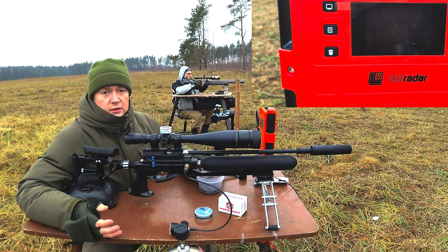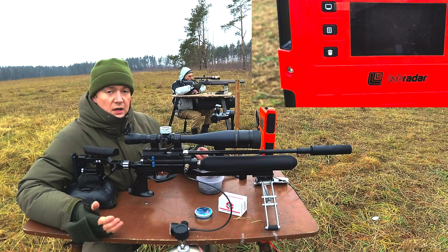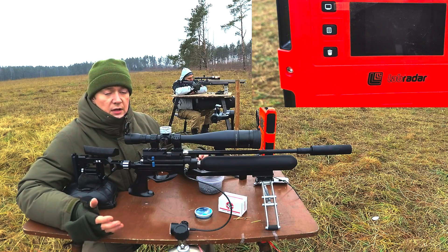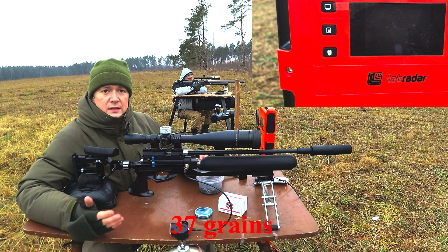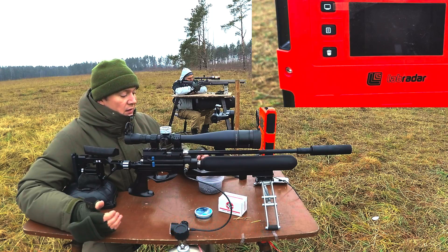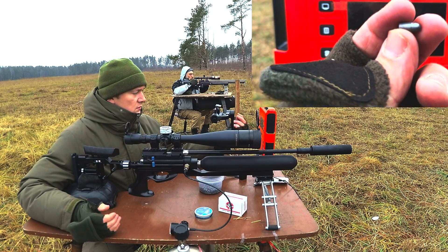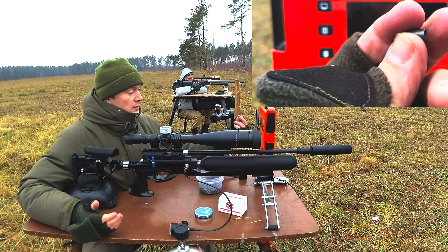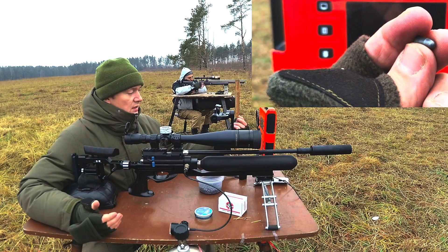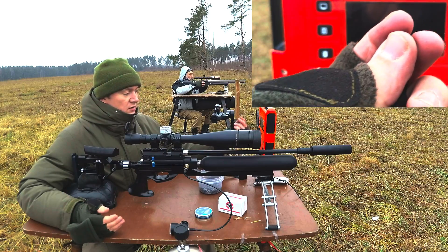The next slug we're going to test is one of the most popular mass-produced air gun slugs in Russia. It's called Katusha. It has a weight of 2.4 grams and is very widely used in Russia. This slug has taken many prizes and very good shooters use it. I used to shoot with it before, but now I'm shooting 40-grain slugs because they have less wind drift. Let's try and test it.